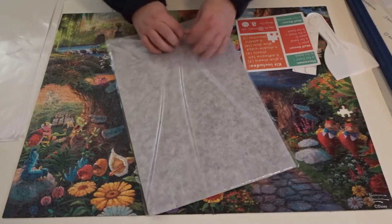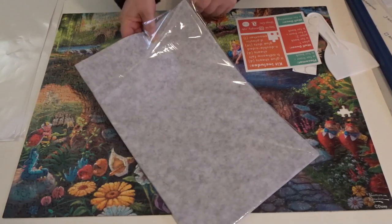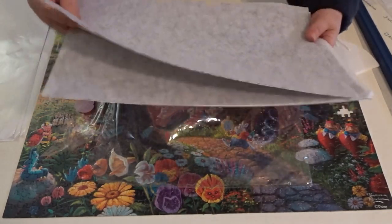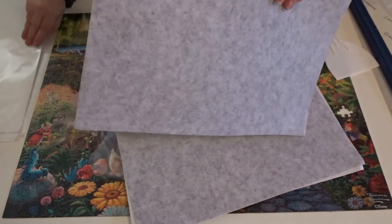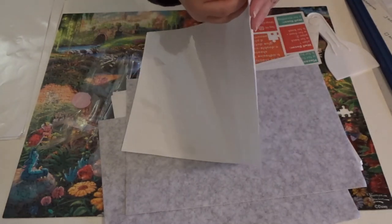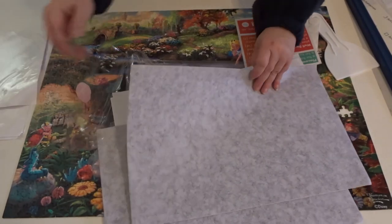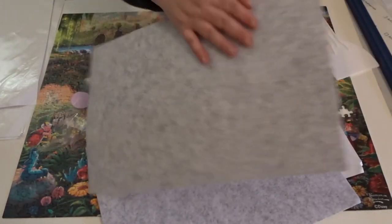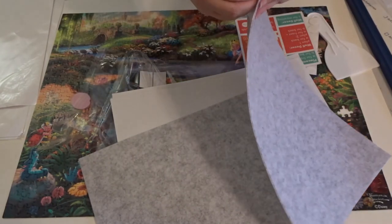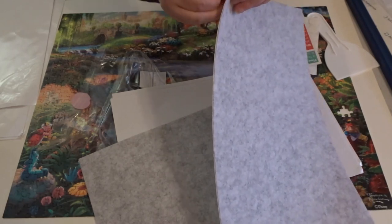Let me open the felt sheets so you can see what they look like. I'm not going to be using them today on this puzzle, but we want to see what they look like. They're just like peel and sticks — this is clear, and then you just peel this and stick it to your puzzle. Same with this — this is the felt. It's a nice, sturdy, soft felt, and then it has the peel here. So that's what those look like.